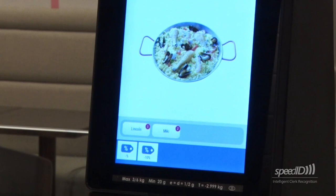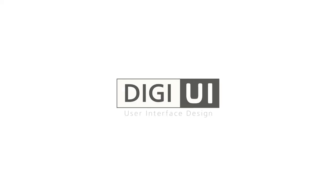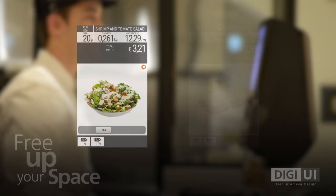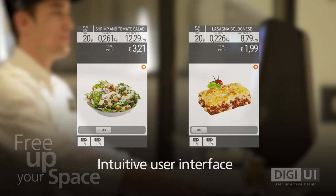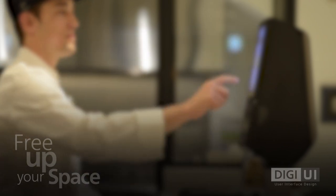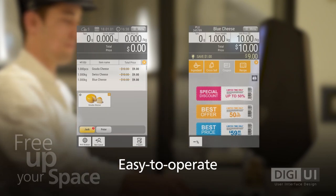It's easy for clerks to float from scale to scale, resulting in a smoother ordering process for both the clerk and the customer. The SM6000's user interface with multi-gesture provides a natural and intuitive operation. Even first-time users with little or no training can operate the system from day one.